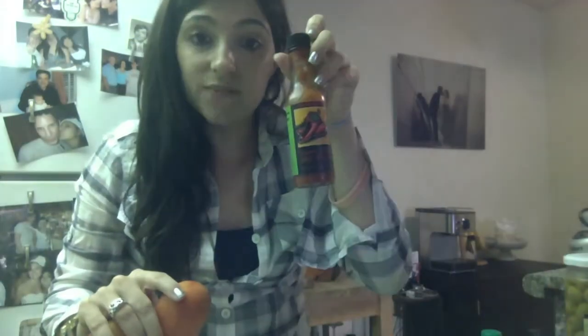We're gonna make our own salsa. Tomatoes, onion, garlic, lime juice, hot sauce with nothing added to it. And we like some olives.